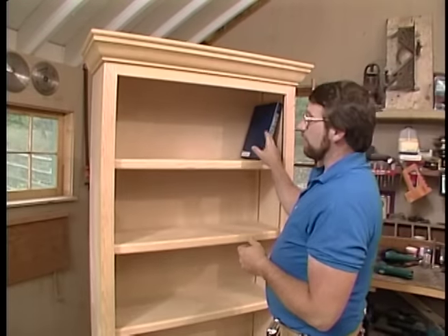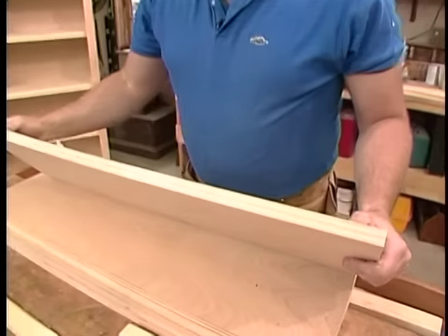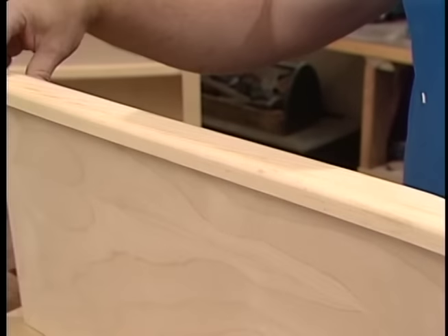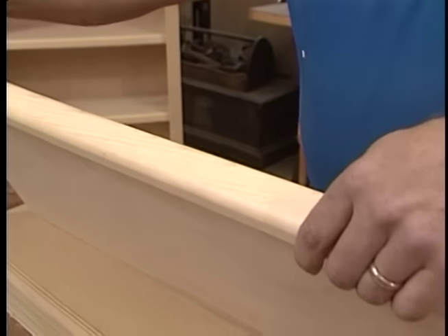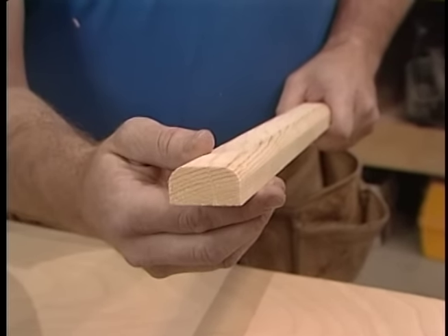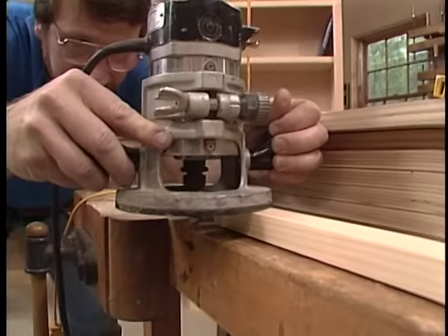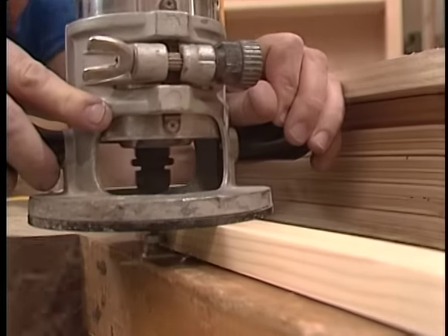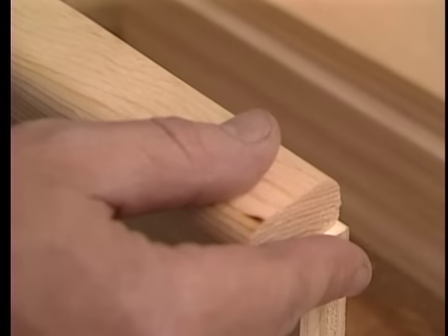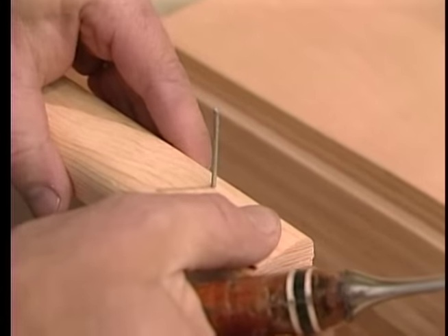Now for probably the most important part — the shelves themselves. We started with pieces of plywood; the front edge left unfinished is not very good, so I take some one-by-two pine, apply it to the front to give it thickness and strength, and round off the edges using a three-eighths rounding-over bit. A little bit of glue, the milled front piece put on with some four-penny finish nails, and that's all there is to making shelves.